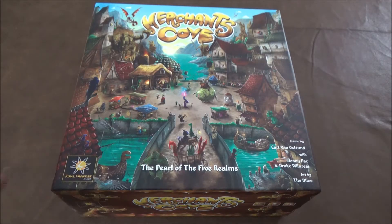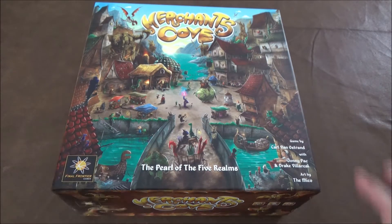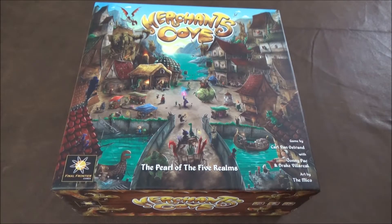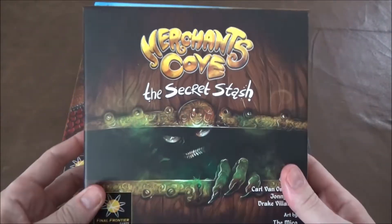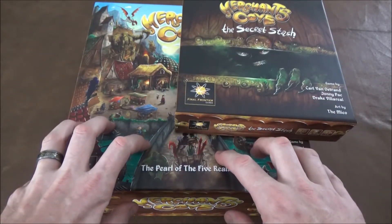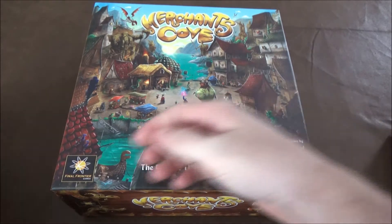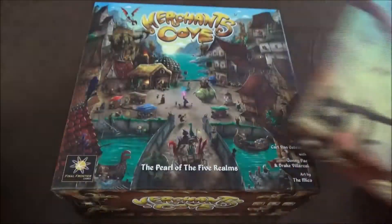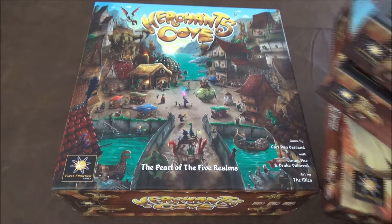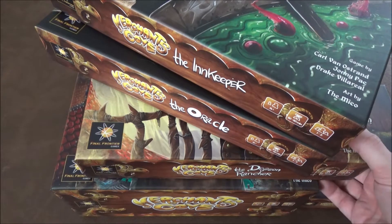Hey guys, we're back. This time we're looking at a storage solution for Merchants Cove from Final Frontier Games. The base game itself fits perfectly fine in the box. If you only have the base game and the Merchants Cove Secret Stash, both are designed to fit in the base game insert. The problem you run into is when you add in the Dragon Rancher, the Oracle, and the Innkeeper character — all that content in this box doesn't actually work very well.